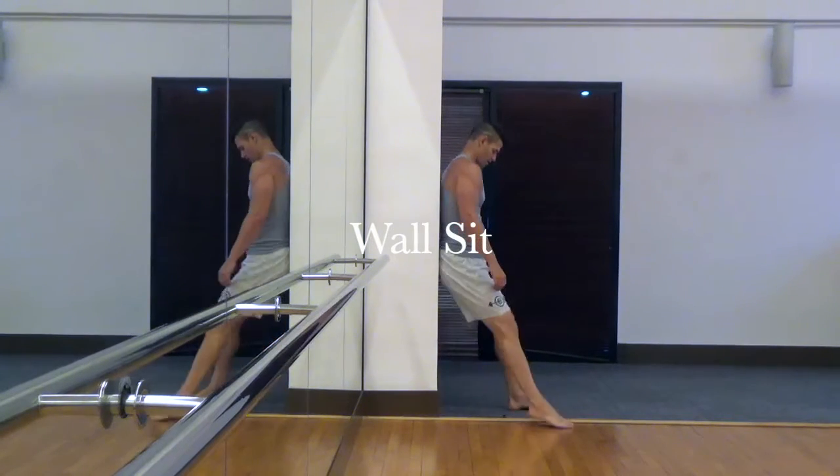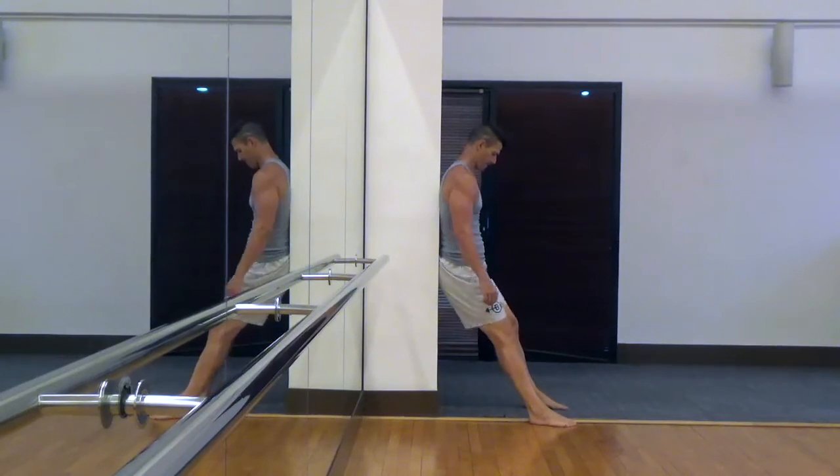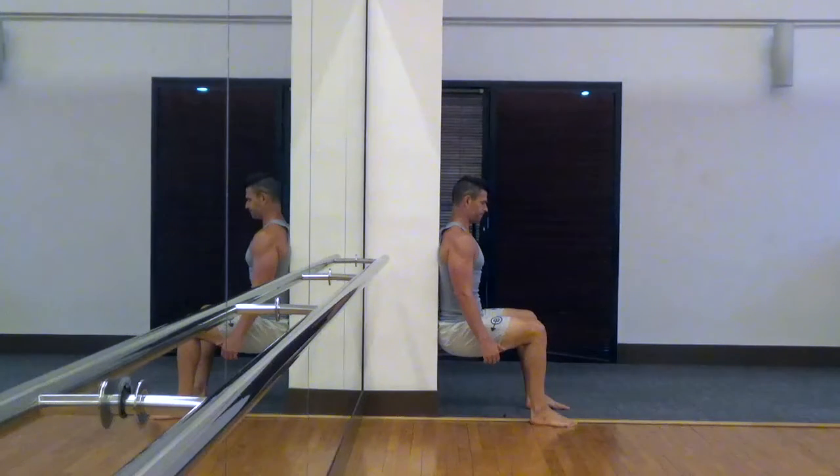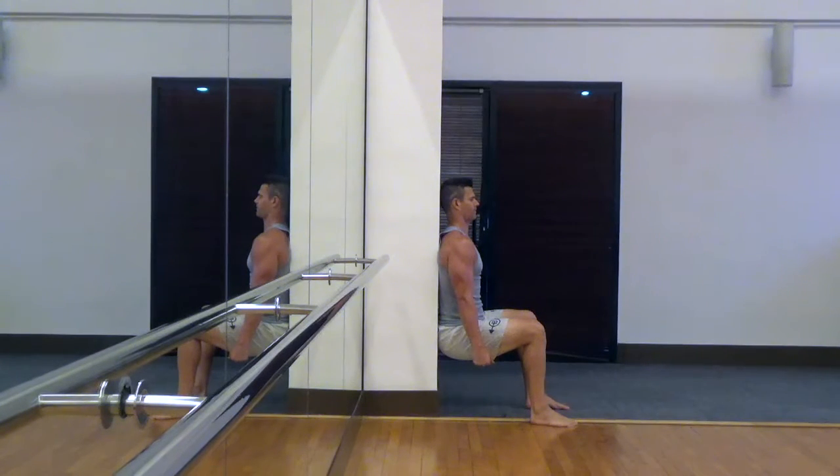This is a wall sit. Nothing too complicated about this isometric movement. You just want to have a wall and step out away from the wall so that you make a nice 90-degree angle in the knees, where the knees are right over your ankles, back is nice and flat against the wall, and the upper leg is parallel to the floor.